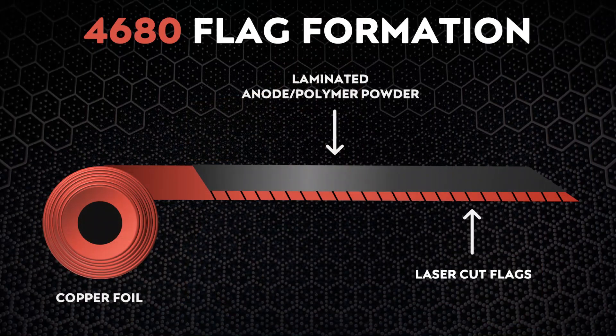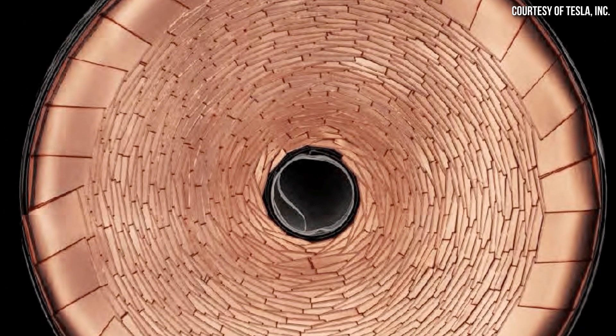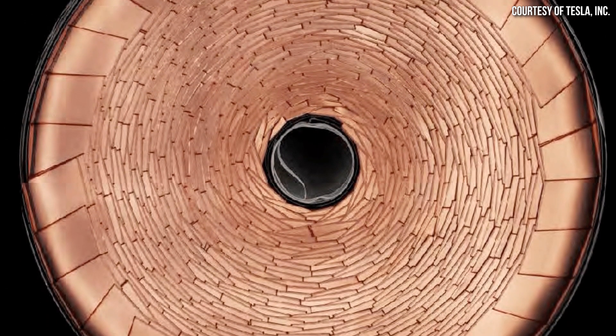Here's a quick description of the three machines required for this step of the manufacturing process. Machine one is a notching machine. This machine laser cuts a series of what are referred to as flags into the exposed metal edge — the edge that does not have the active cathode or anode material adhered to it — of the electrode rolls. The same machinery also uses controlled, directed puffs of air to fold over these flags in the proper direction.